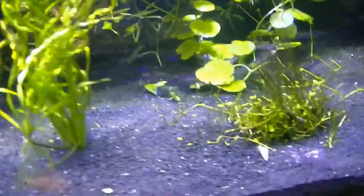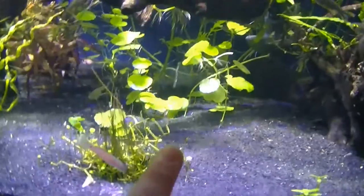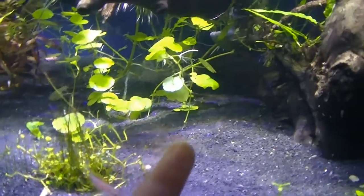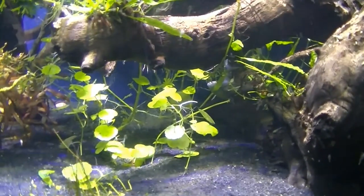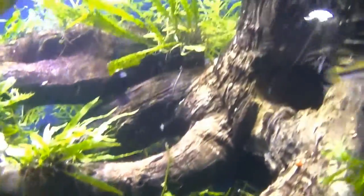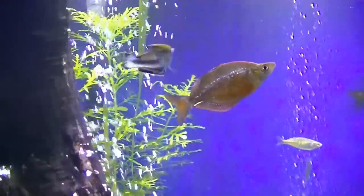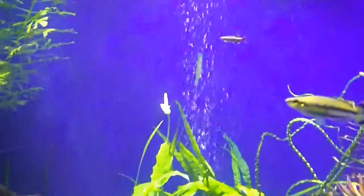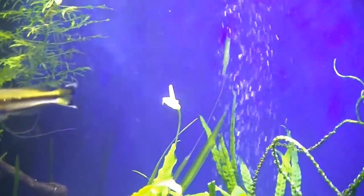The Brazilian pennywort — I'm still trying to get it to root into the soil, so I put some more of it in here. That's pretty much it. All the rainbows are hanging out together, and the flower in here opened up pretty nice.